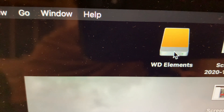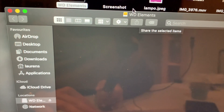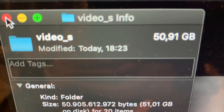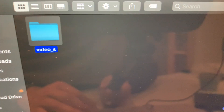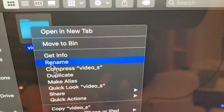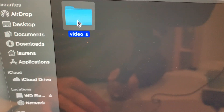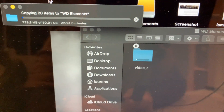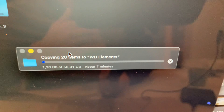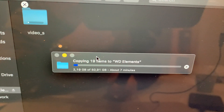There we go — now I can open it. We have an empty folder. Let me transfer one file to show you how fast it goes. What I have here is a 50, almost 51-gigabyte file. I'm going to transfer it to the drive and see how long it takes. Let me slide it to the drive. A file of 51 gigabytes only takes seven minutes — that's really fast.